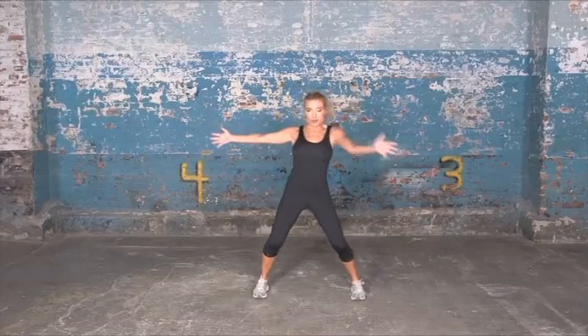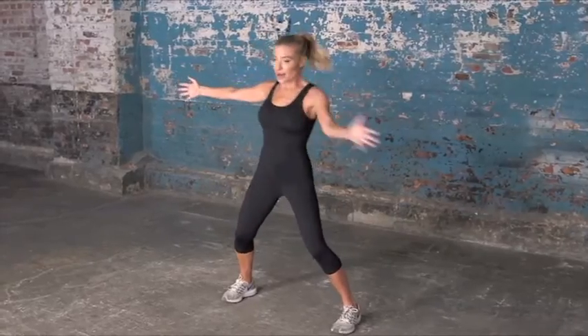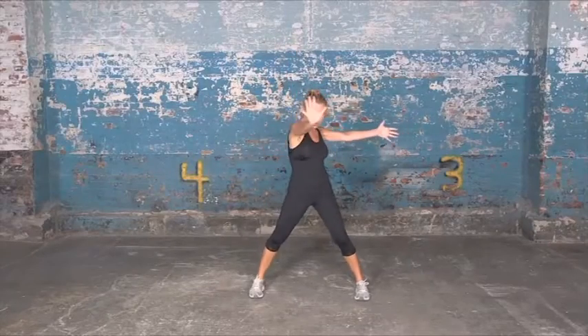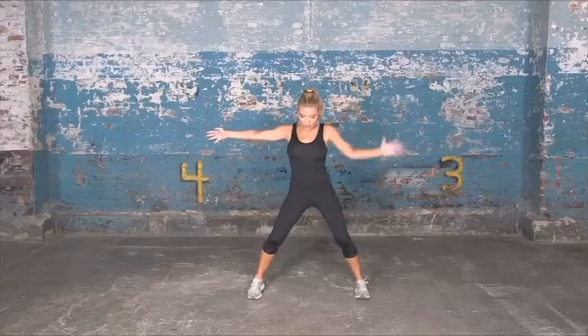To the left now. Press. Notice that I'm rocking through my hips as well, and I'm starting to get my circulation going. Reach up, push forward. To the left. Push. Left. Push.